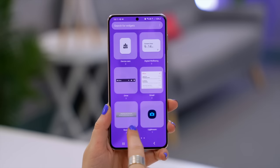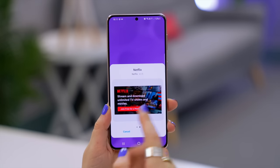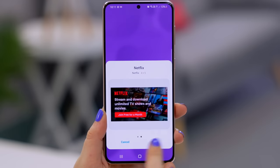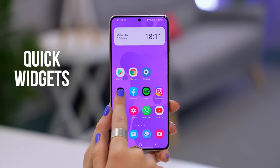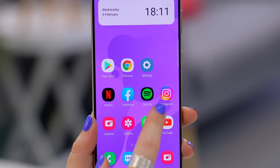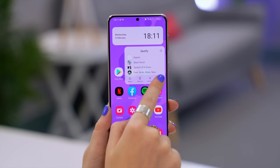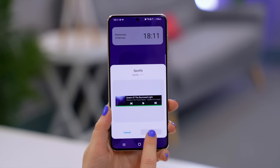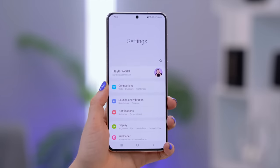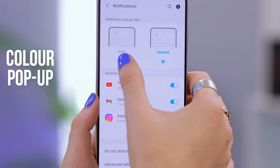The traditional way to check out widgets is by clicking and holding down on the home screen and tapping Widgets. But there's a much faster way — just go to the app you want a widget for, click and hold down, and see if a widget option appears. For Netflix and Spotify, they do have widgets, and clicking on it straight away shows the widget options so you can add them quickly.